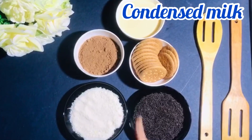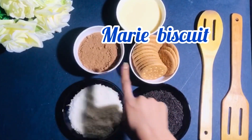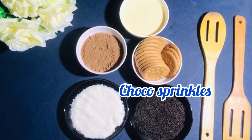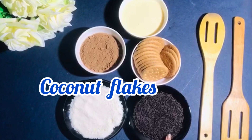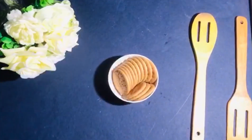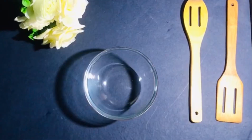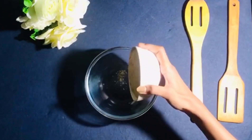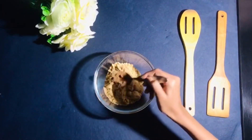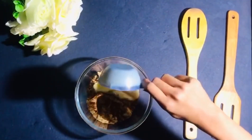Here are the ingredients: condensed milk, cocoa powder, Marie biscuits, chocolate sprinkles, and coconut flakes. Crush the Marie biscuits into a fine flour, then start mixing the ingredients — a bowl of crushed Marie biscuits, two spoons of cocoa powder, and condensed milk to bind the whole mixture.